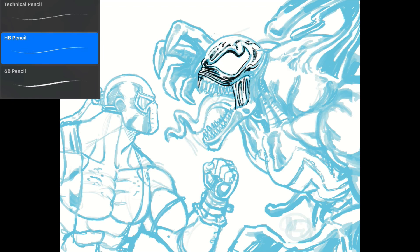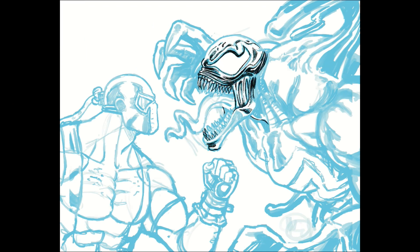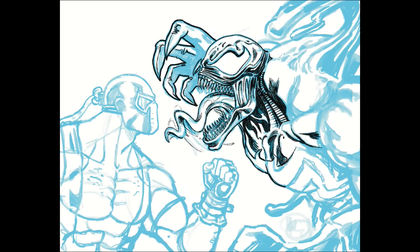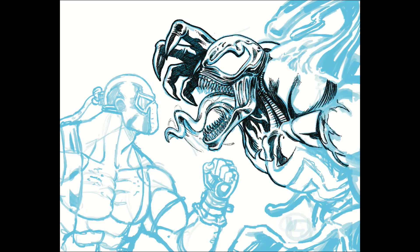I also made some minor adjustments to the anatomy. That's mostly because with figures, if I were to draw it exactly how it was in the photo, it wouldn't be a whole lot of fun — at that point I might as well just trace the whole image. Also there's just a level of fluidity that's missing with action figures because they have limited articulation, so I don't want to do a carbon copy.